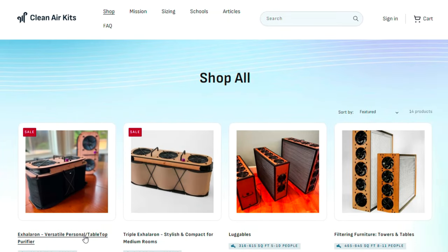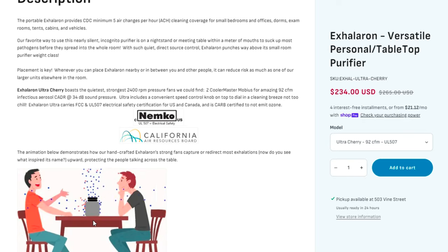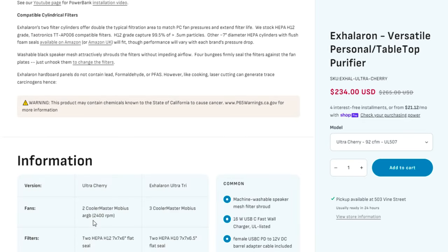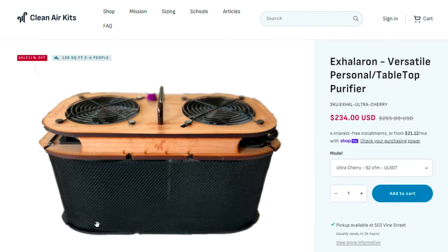I'm also excited to try some of the other kits from Clean Air Kits, like the Acceleron — devices that sit on a table, use cylindrical filters instead of HVAC filters, and look super interesting. As always, if you're interested in buying one of these kits, be sure to use the affiliate link in the description; this will help us fund more kit testing. And if you have any questions about this device, just let me know in the comments below.